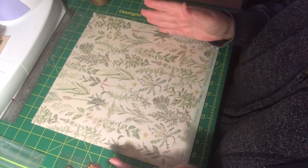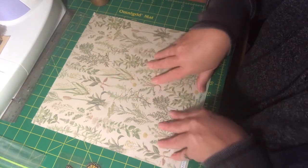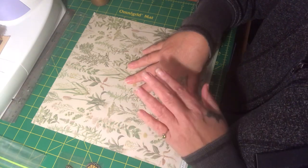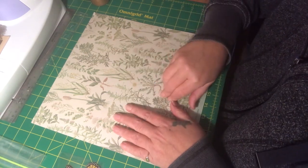I hope that was clear — that's my intention. I'm going to pause the video while I do all my cutting because I don't want this to be a cumbersome video. I want it to be more of a tutorial, so let me pause and do my cutting and I'll be right back.